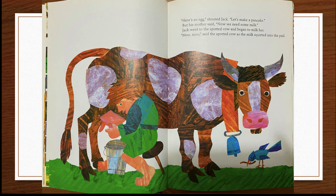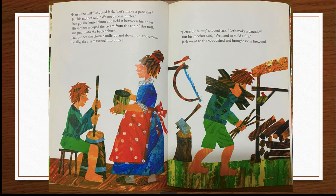Jack went to the spotted cow and began to milk her. "Moo, moo," said the spotted cow as the milk squirted into the pail. "Here's the milk!" shouted Jack. "Let's make a pancake."